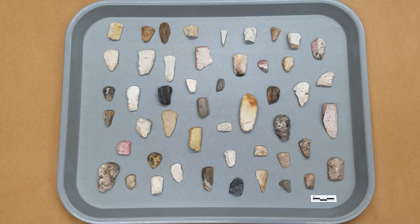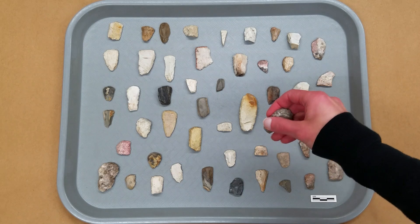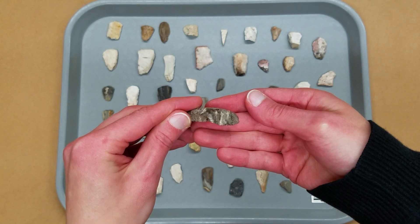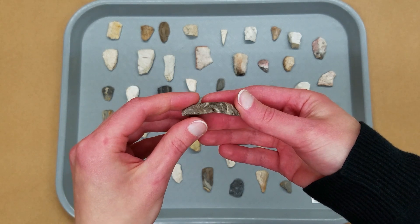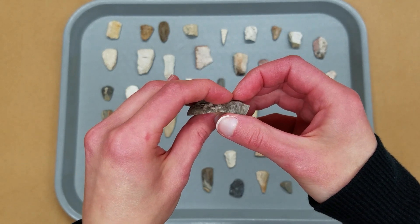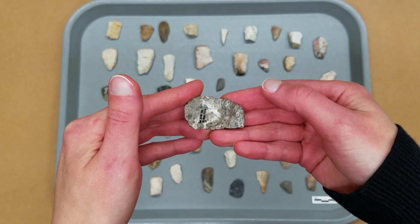People manufactured end scrapers from a number of lithic raw materials, mainly higher quality cherts. These teardrop or thumbnail shaped tools were made by working one side of a flake to create a beveled scraping edge at one end — thus, the term end scraper. Sharp, non-working edges were roughened so the scraper could be handled and hafted without cutting through the binding. The opposite surface was left unworked.